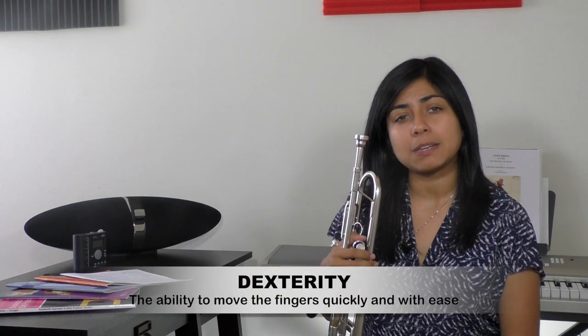Hi, my name is Estella Aragon and this is Trumpet Headquarters. Today we are going to tackle one of the most common problems among trumpet players: dexterity, also known as finger speed.